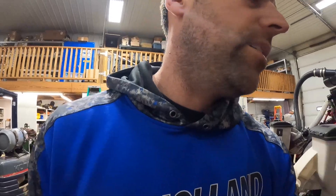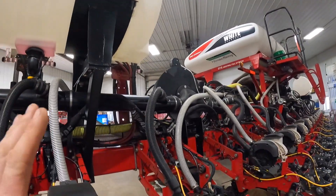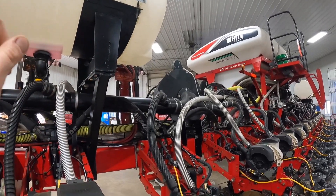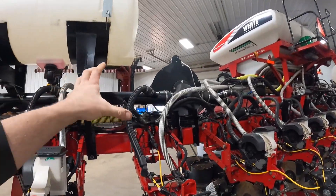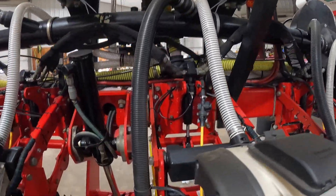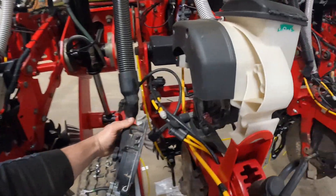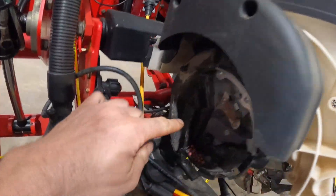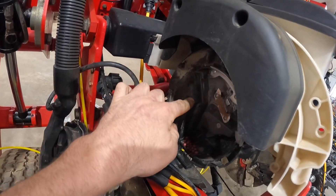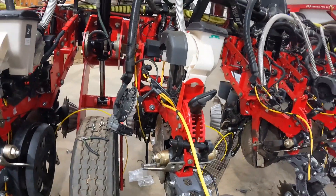The meter - how does the seed even come out of here? So it's a vacuum system. It uses a vacuum motor. It creates vacuum in these black tubes and also creates vacuum here. That vacuum sucks up each seed that's in the meter, carries it around, the brush cuts off the vacuum, and it drops the seed straight down. That's how the seed comes out.